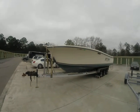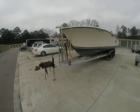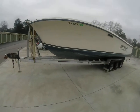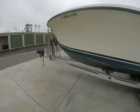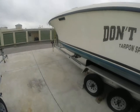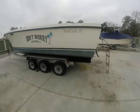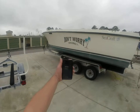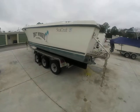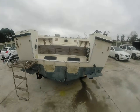Hey guys, Rob here at imalwaysinhotwater.com with something pretty special. We're out in a storage area trying to rustle up products for people looking for a project. I'm testing out my GoPro today with a head strap — checking it on my phone — and the resolution is so much better than a standard video camera.